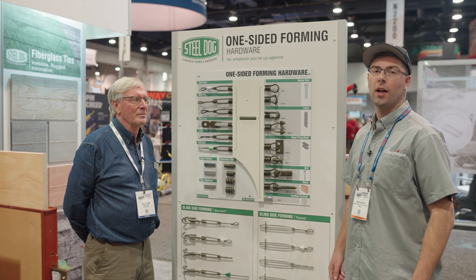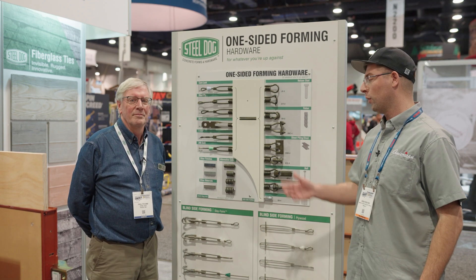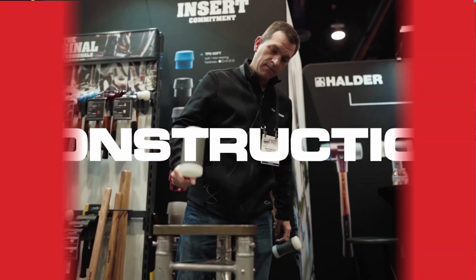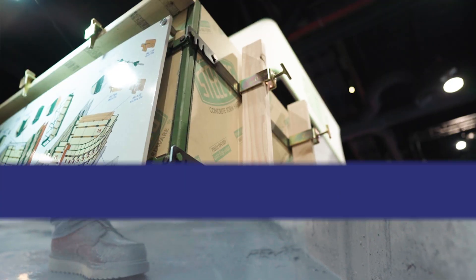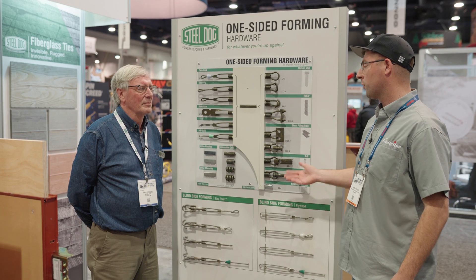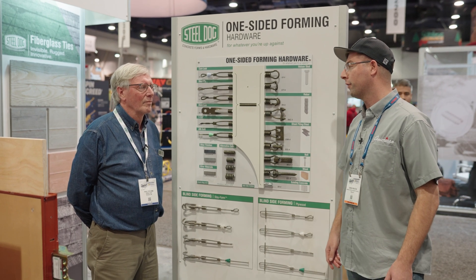Derek with American Construction Supply. We're here at the Steel Dog Booth with Paul. Paul, do you want to tell us a little bit about some of the different options that we have for one-sided forming?